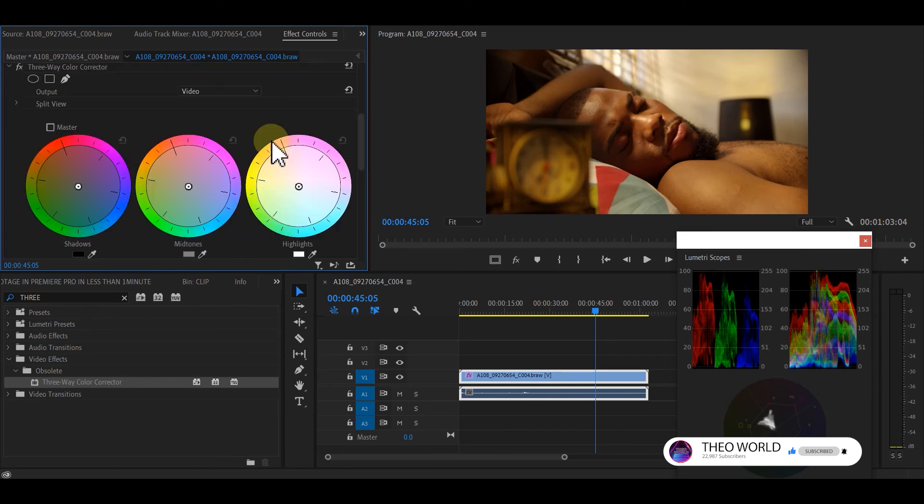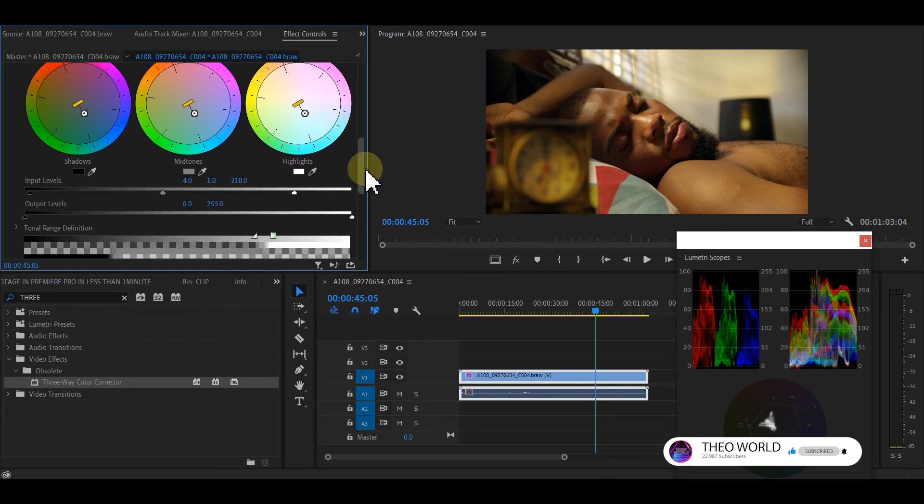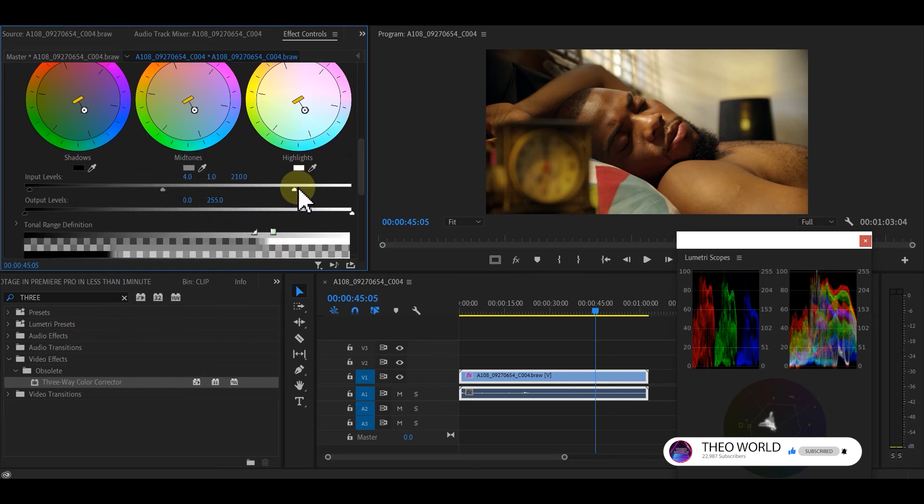Click on the Master and drag to adjust. Looking at this picture I feel like I'm running out of Rec. 709 range on my Lumetri scope and measures. I need to bring some values down — so I bring this down here and bring it down.